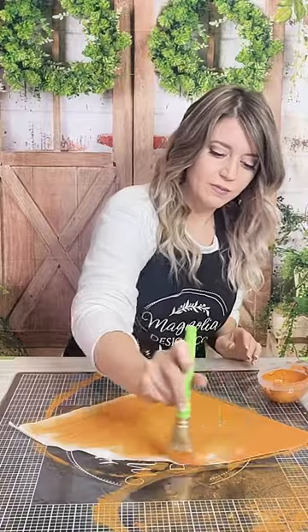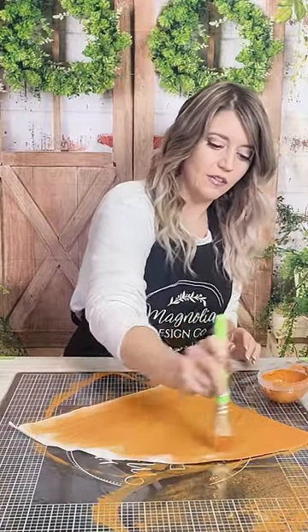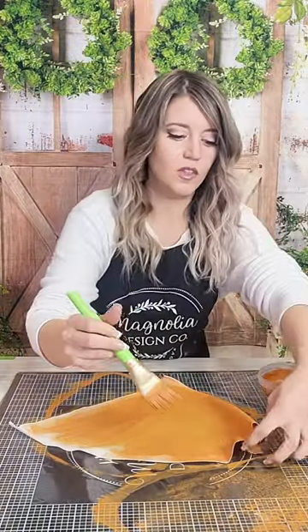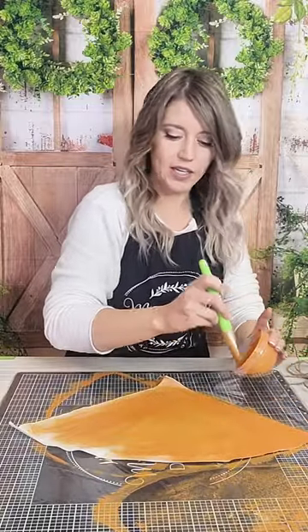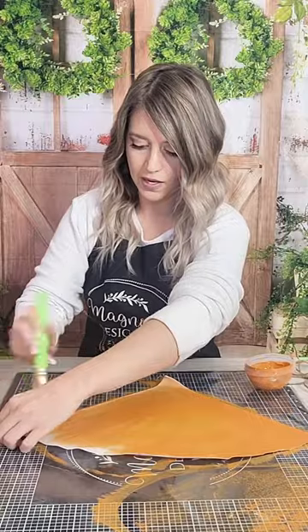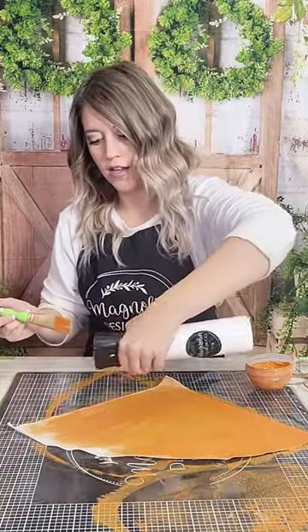We are using all of our inks and just watercoloring with them right now, moving everything around. Then we'll give it a pretty decent blow-dry here in just a minute, and this one is still a little damp.